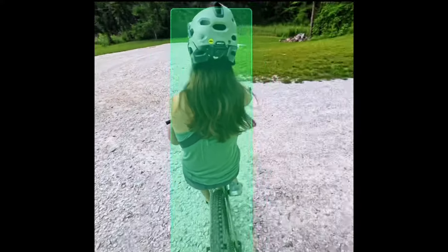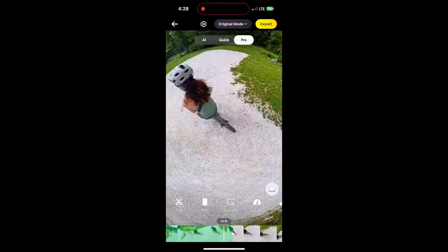From here, all I did was export the video. I was impressed that even when I changed views from back to front, it still continued to track exactly what I told it to track. Just using them is pretty simple.